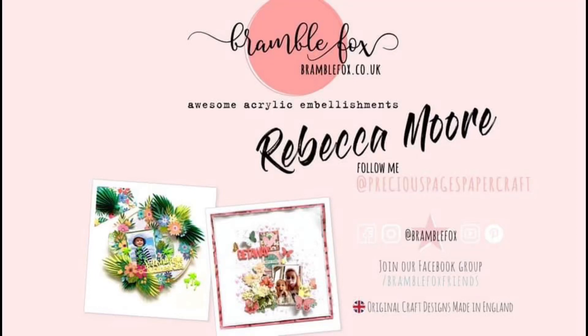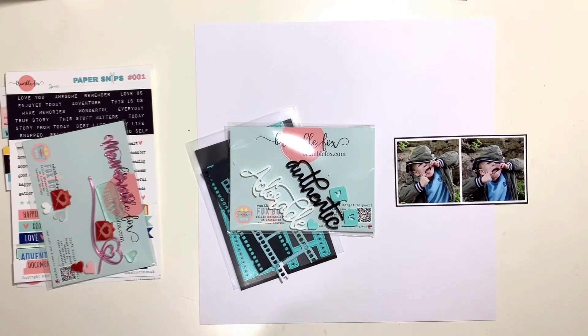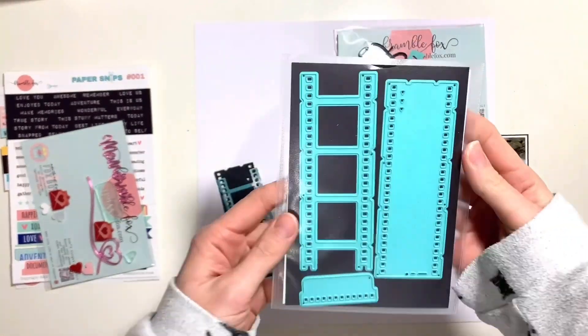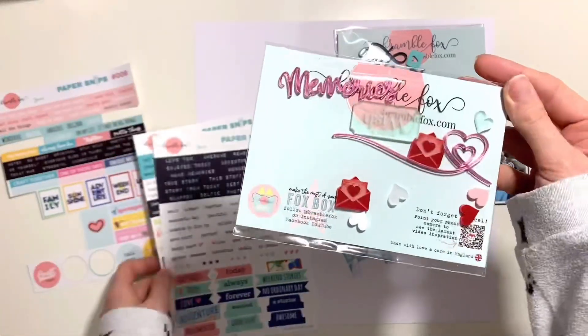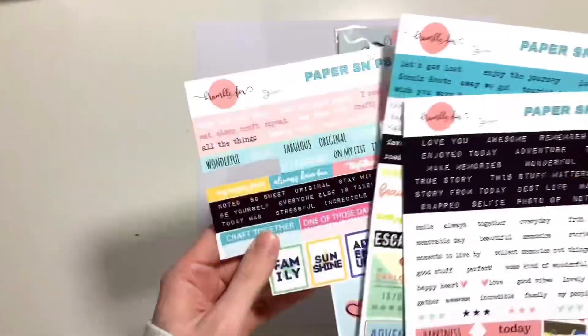Hello, it's Rebecca here from Precious Pages Papercraft. Today I'm designing a layout for Bramble Fox using some items from the February Fox box, as well as a metal die from Bramble Fox — number 14, the film strip die. I'm also going to be using some of the older paper snips.